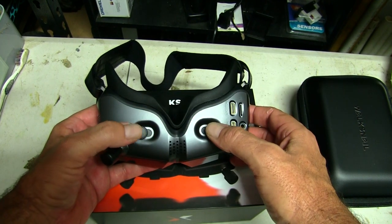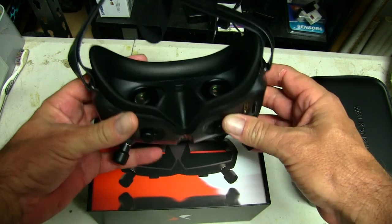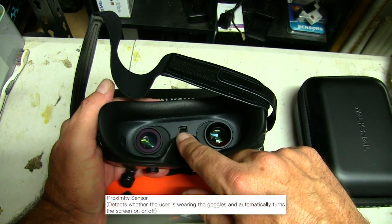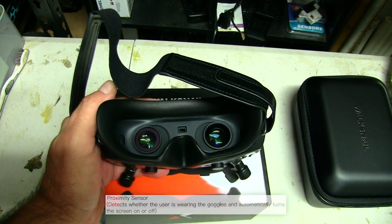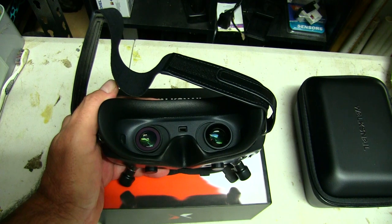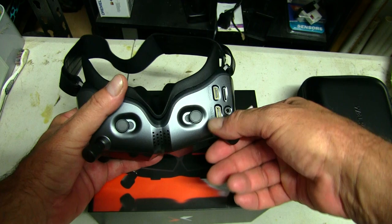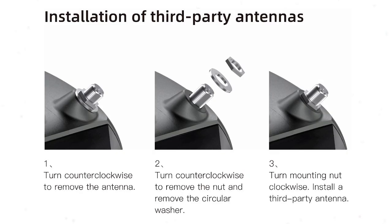I'm not sure how well glasses go inside them — I don't wear glasses. The proximity sensor in the middle detects your face as you put it on, and when you take them off the lenses turn off to save battery power, which isn't a bad idea. There's a cooling outlet vent on the bottom and removable antennas so you can replace those. I'll be looking at upgrading these as I get set up.